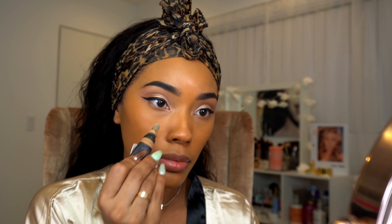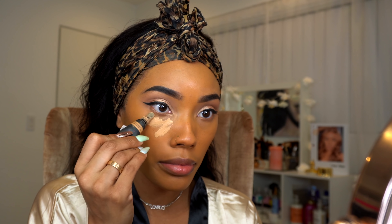For concealer I'm using my Huda Beauty concealer, and for contour I'm using my Fenty Beauty Truffle Matchstick.